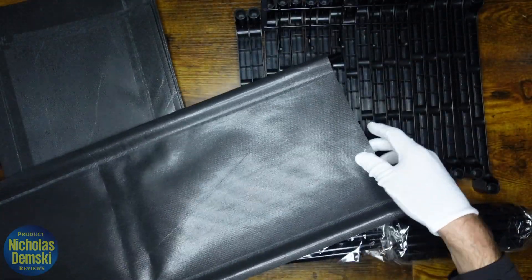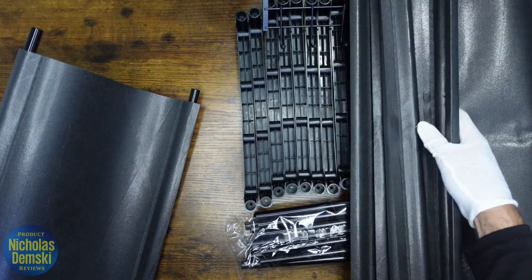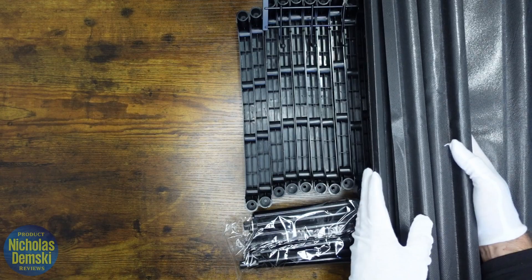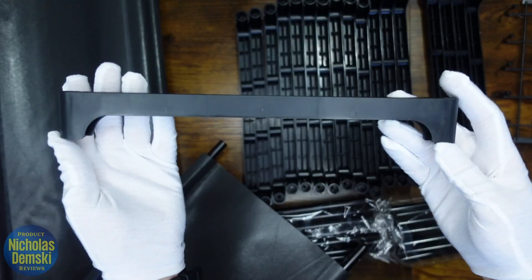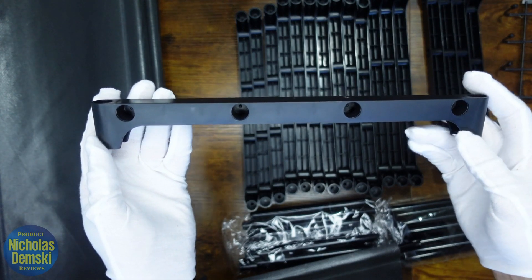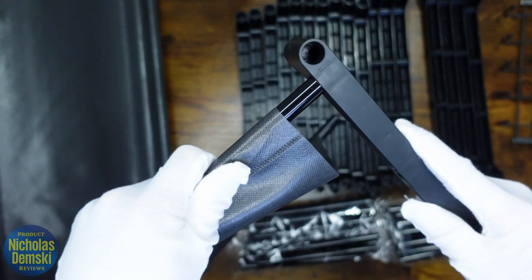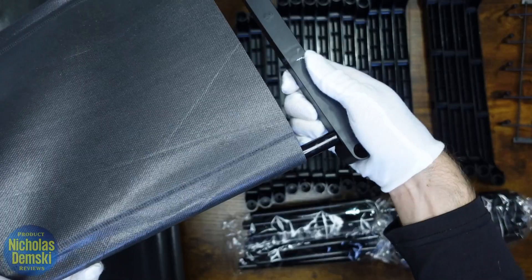Do that for all nine pieces. Once they're all done, they should all be looking like this with a pile ready to go. Now we move on to the next step, which is taking our plastic holders and using the holes on the end, inserting our long rods into them — one like that, and the other like that.